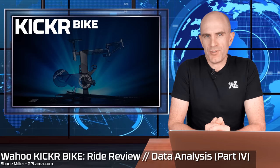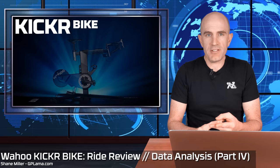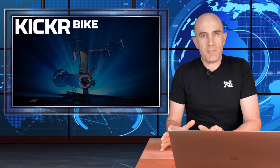Today is the ride review of the Wahoo Kicker Bike. In previous videos I've covered the unboxing, building, and fitting the bike to my geometry and sizing. We've configured the virtual gear sets and virtual gearing. Today it's all about what that ride feel is like — is it like riding a bike, like riding a spin bike, and does it pass the Llama Lab test?